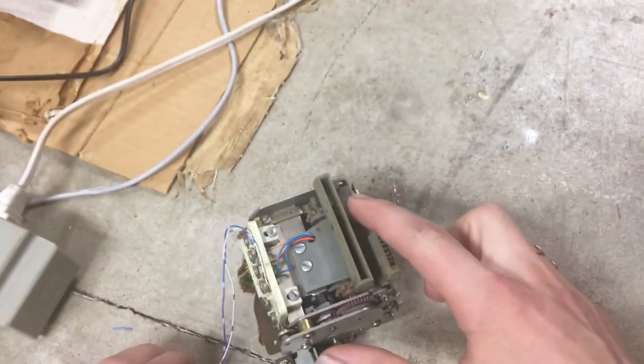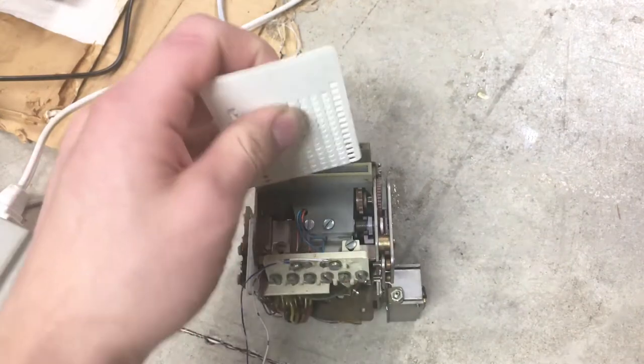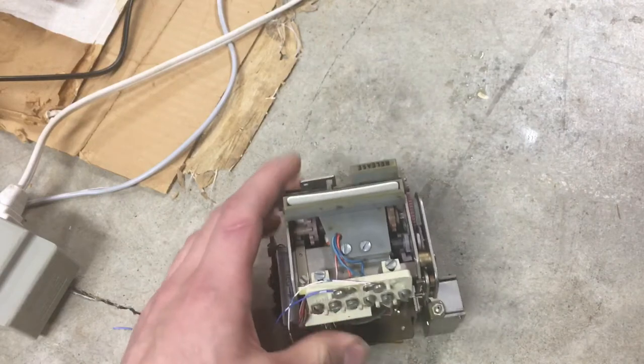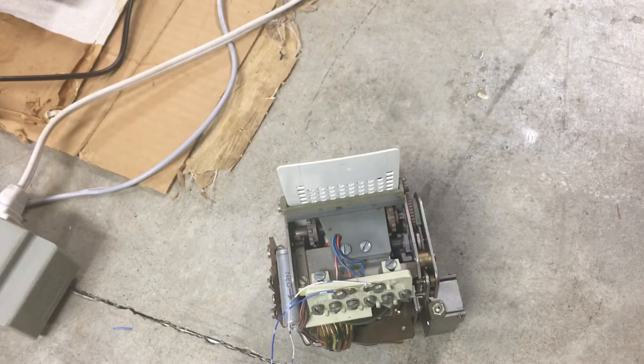And as you can see, this unit is missing the start button, but it still has the release button. So you just insert in a card like so and then it will dial.